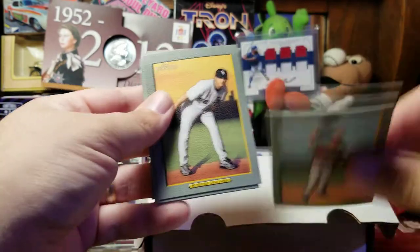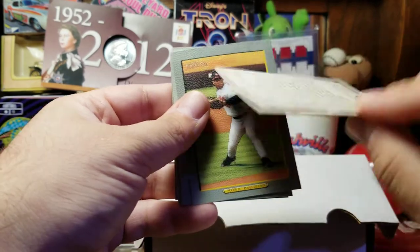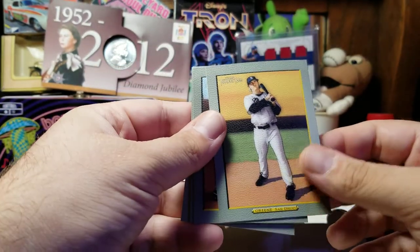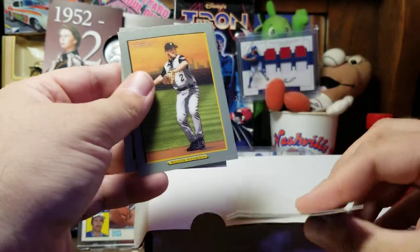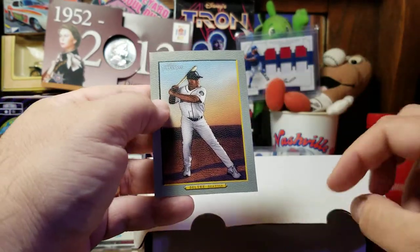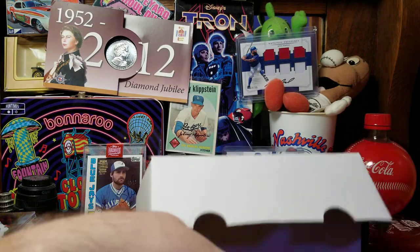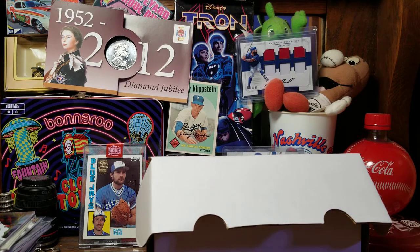Mota, Lance Berkman, Mark Buehrle, Matt Clement, Melvin Mora, Khalil Greene, David Wright, Jack Wilson, Joe Nathan, and Adrian Beltre. I was not collecting Adrian Beltre cards back then because he was not yet a Ranger, so that's one that I'm happy to find.